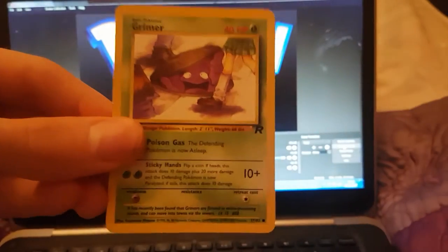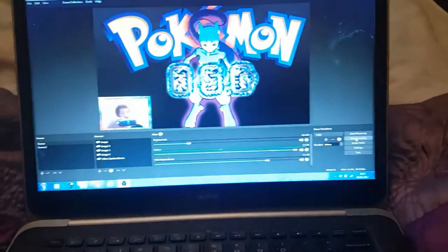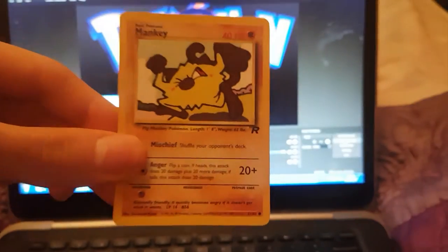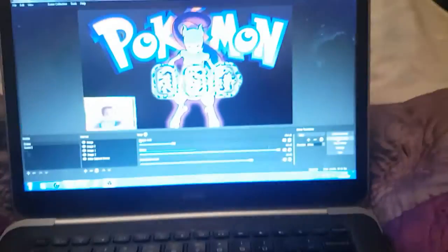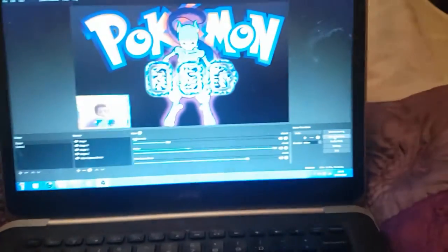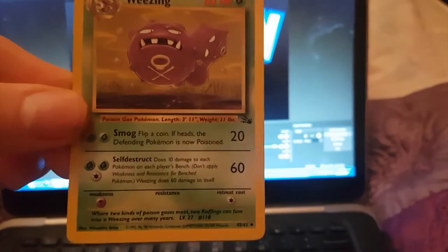We've got a Grimer. Usually when I record on my phone my voice is absolutely terrible. Team Rocket's Grimer. We've got a Voltorb — Team Rocket Voltorb. We've got a sexy looking monkey — oh, he's a badger. Mischief — will you steal your wallet? We've got a Gastly; don't know what set that's from, I think it's from the Fossil set — that's a sick looking Gastly guys. We've got a Weezing — that is sick.